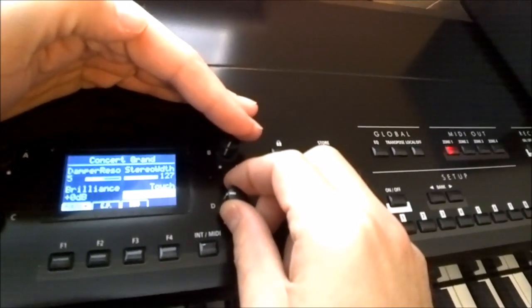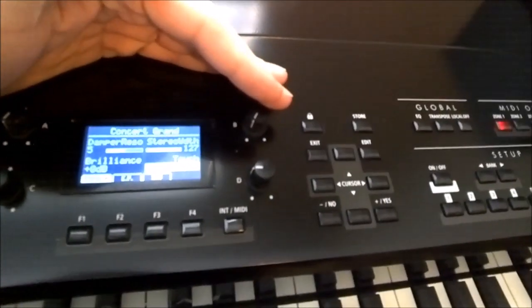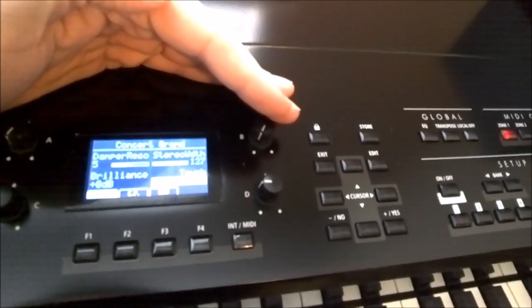I'm going to go over to heavy because the touch actually seems lighter than it did in the store, and it's a lot lighter than my Steinway downstairs.